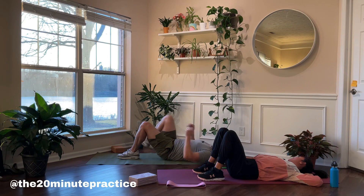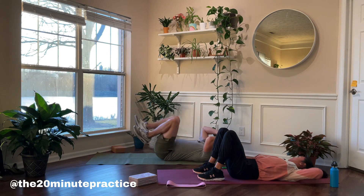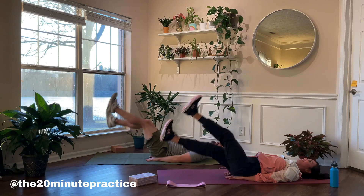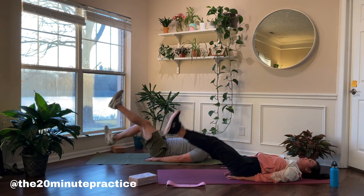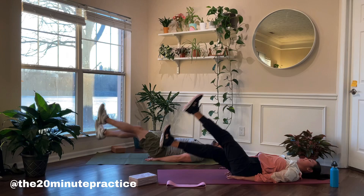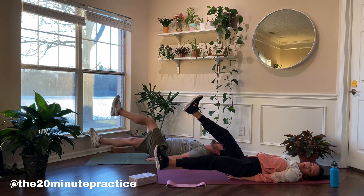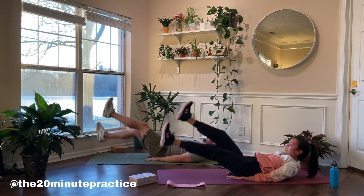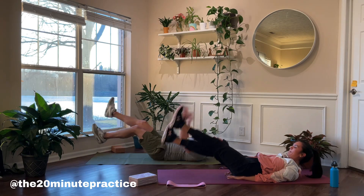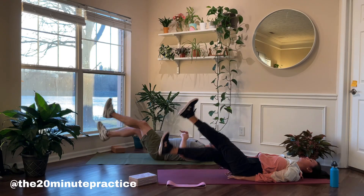15 seconds — we're going back into our flutter kicks. This is the last 45 seconds. Pretend you're walking in the desert and at the end is a nice cold glass of water. We both believe in you. 15 seconds left — we got it. This is the final stretch with eight seconds left.